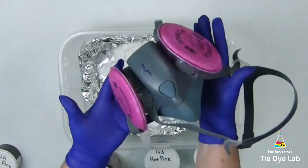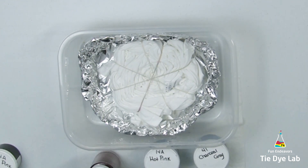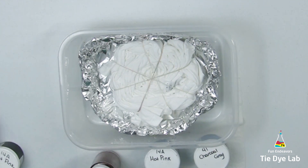Before I apply the dye, I'm going to put on my respirator. I don't mention this very often but it's very important — if you're working with these powdered dyes, wear a respirator. The dye powder is very fine and you don't want to inhale it.